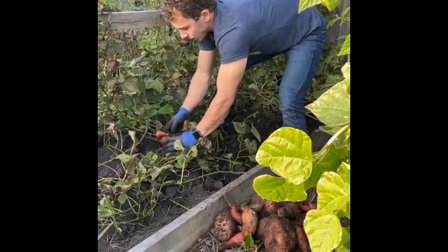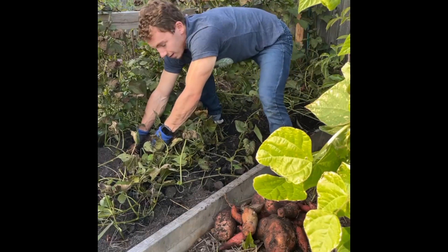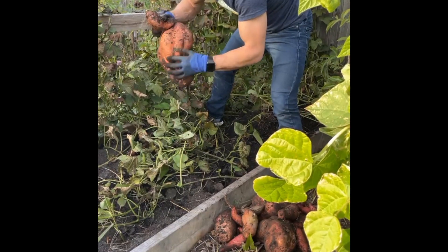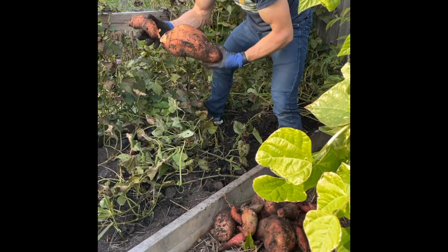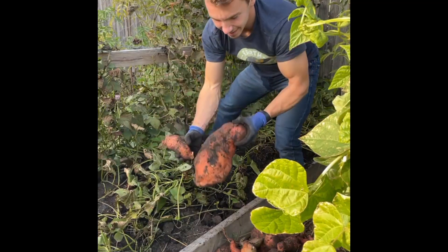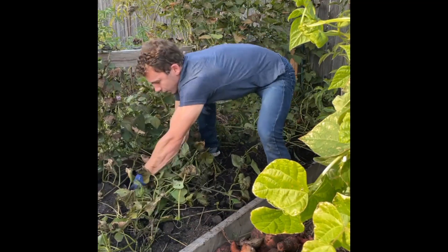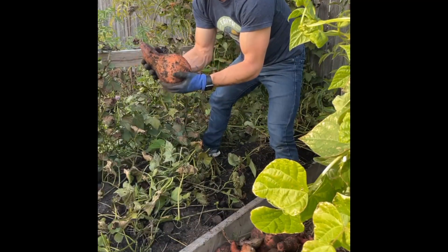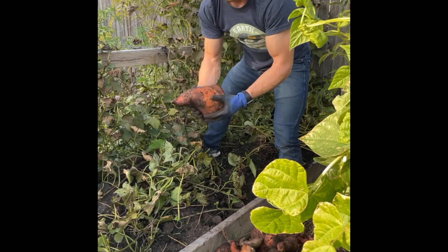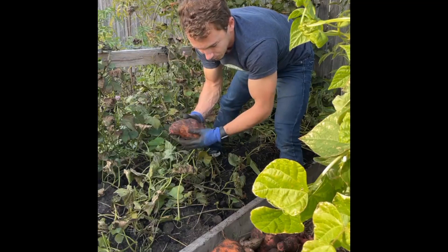Oh my goodness look at this thing — huge! What do you even do with this? There are a lot of ants living in here so this probably isn't even viable, but I mean it's crazy. Here we go — this one is still huge. Look at that root mass — just insane. This is a huge sweet potato. We obviously have enough for thanksgiving — we're probably going to need to make some pie out of these, bake up the smaller ones and make pie with the bigger ones.